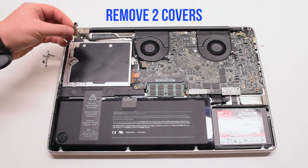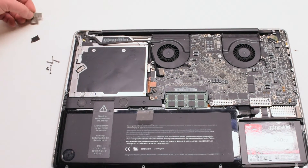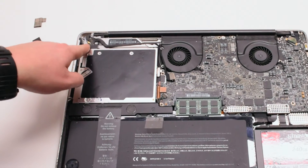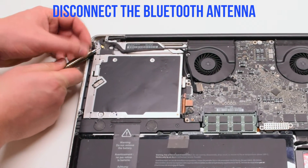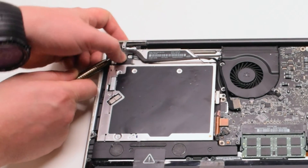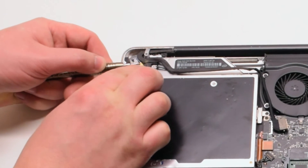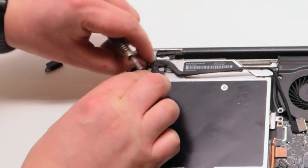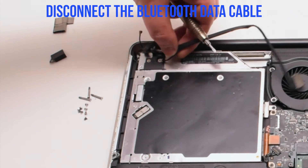Remove two covers: one that's covering the Bluetooth and one that's covering the iSight bracket. We'll be disconnecting the Bluetooth antenna first. Go ahead and pry underneath it with your screwdriver, gently popping it up and out of its socket. You can now disconnect the Bluetooth data cable.